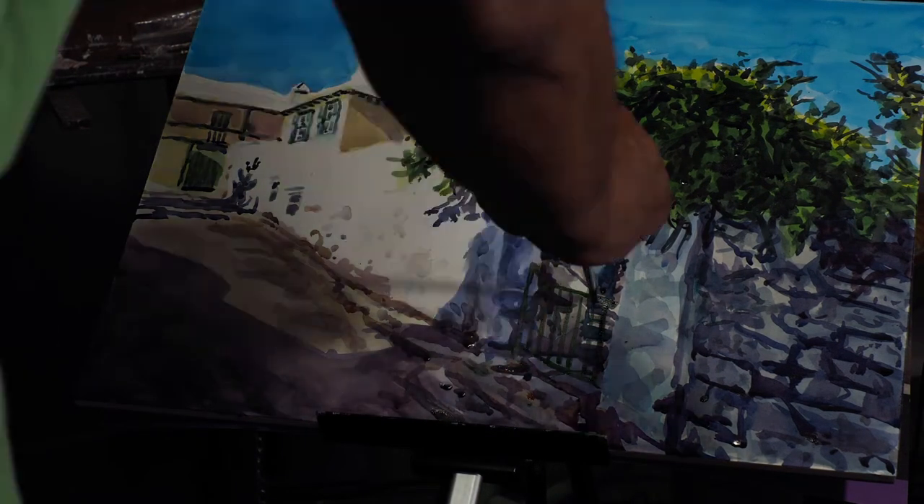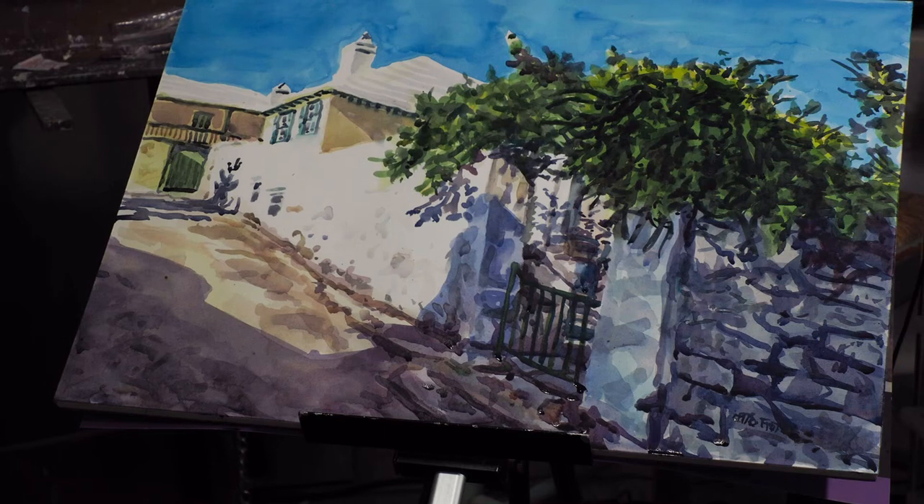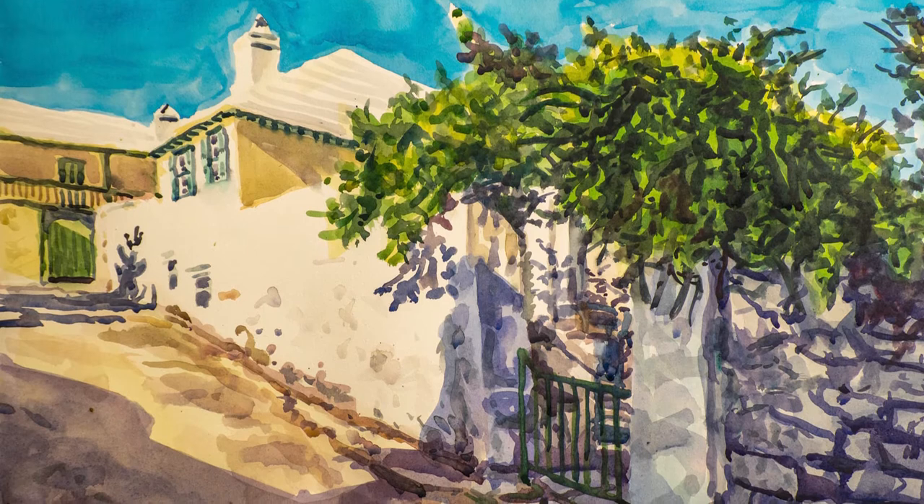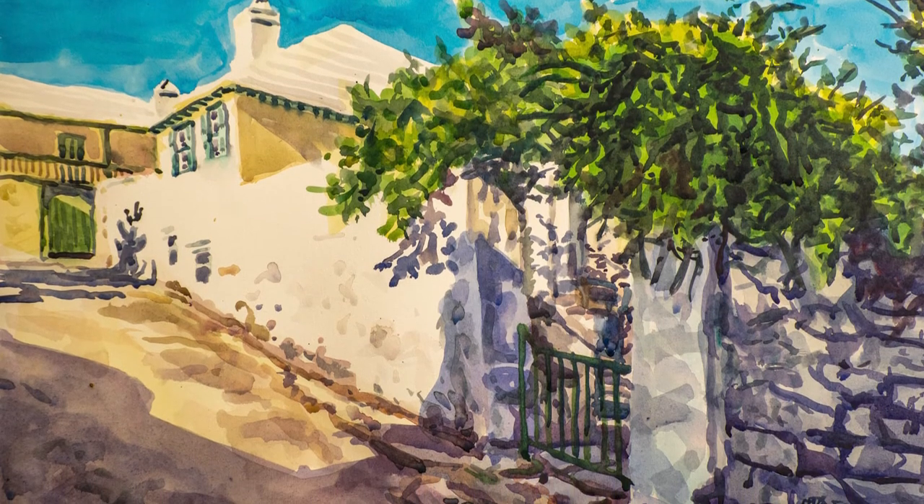I think there's enough color and range of values to make this interesting. Thank you for watching, like my page, share it, bye.